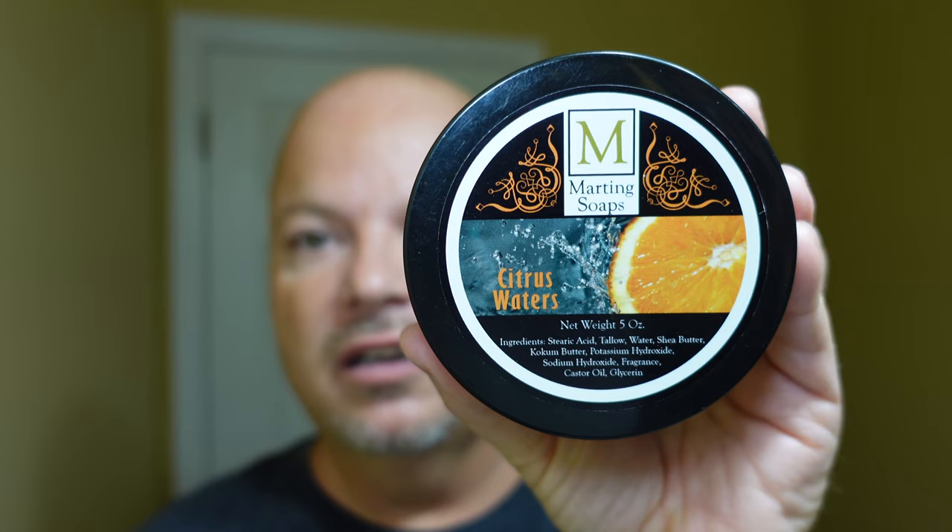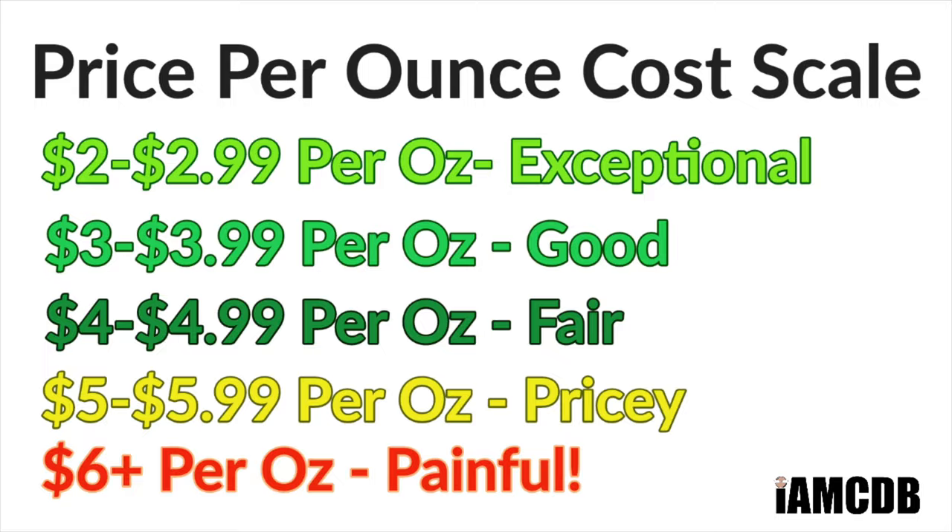That's what we're going to be using today for the razor. The soap was sent to me by Lord Shady, our good friend. This is Citrus Waters from Marting Soaps, and it made a lather very easily, so I'm happy about that. This runs $20.99 for five ounces — that's $4.19 an ounce on our cost chart, which is a fair price.